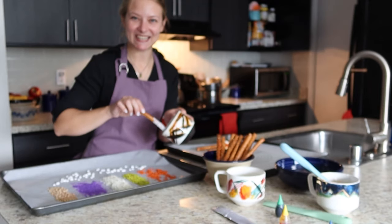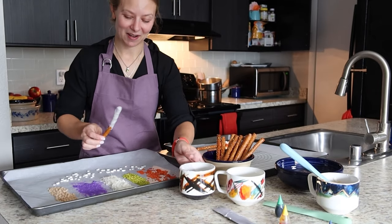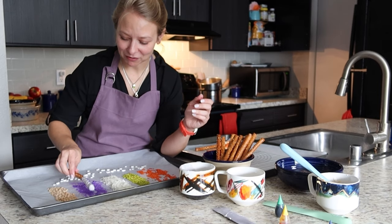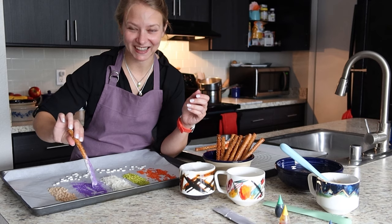This is a great kitchen activity for kids to do with you. It can be silly and fun and messy. It doesn't have to be perfect to look great in the end.